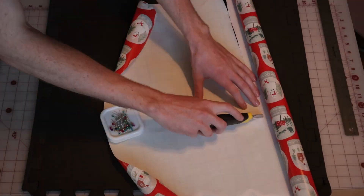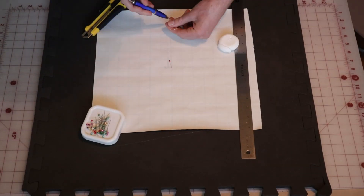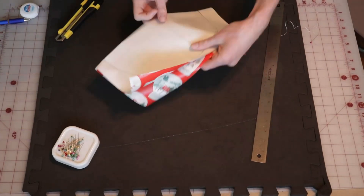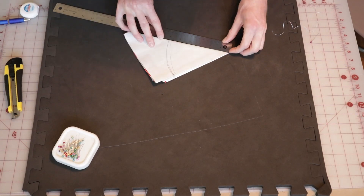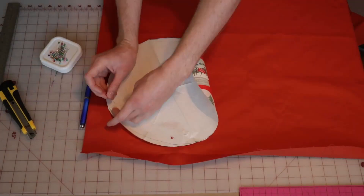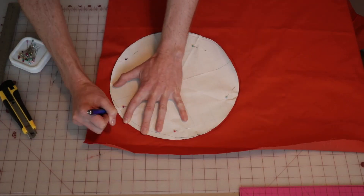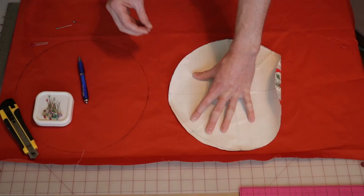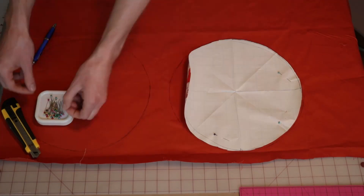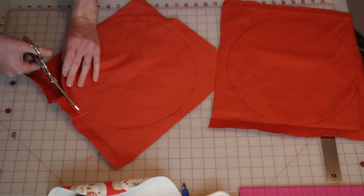As with every sewing project, we are starting with a pattern. This is a very geometric design — two circles and a rectangle — so the pattern is not very intricate. But I did struggle a little bit trying to make a perfect circle. I used dental floss, a pen, and a pin to make a makeshift compass, and now I'm tracing it twice onto my orange denim fabric, which I'm just so excited to finally be getting my money's worth from.